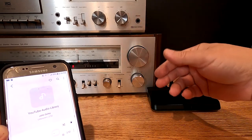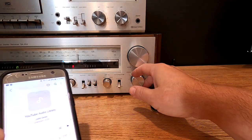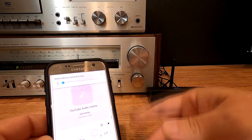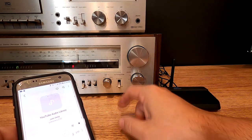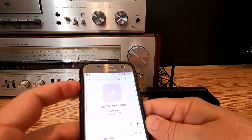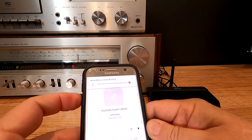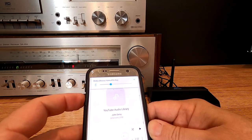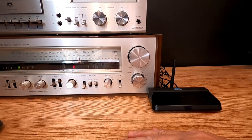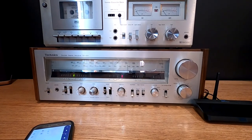Now remember, because we're feeding to the auxiliary input, the stereo volume control works alongside the device volume. What I like to do is set my home stereo to the maximum volume I'm going to use, and then while walking around the house I use the phone or device as my volume control — so I don't have to keep going back to the stereo. Tom, thanks for that outstanding question. If any of you have questions or comments, please leave them down below. Thanks for watching.